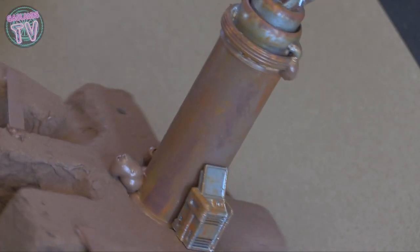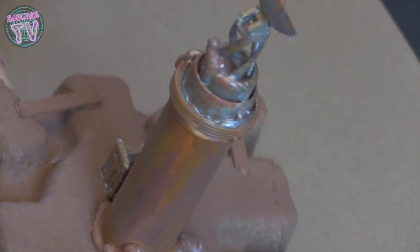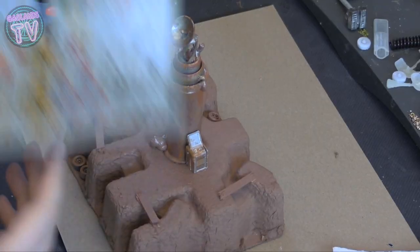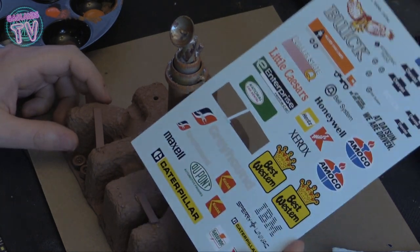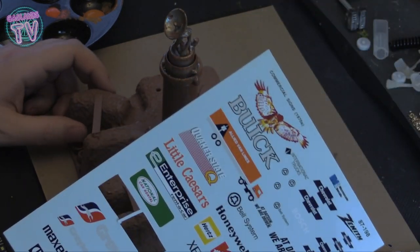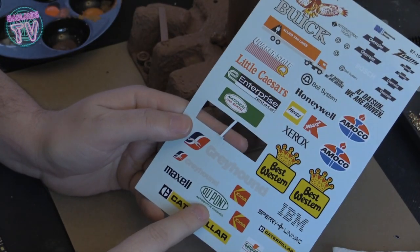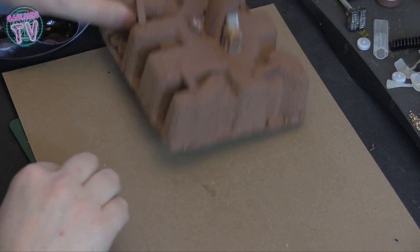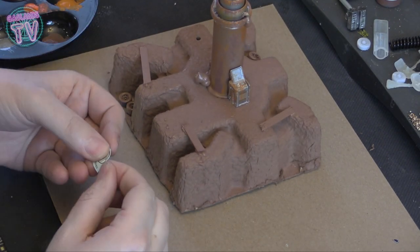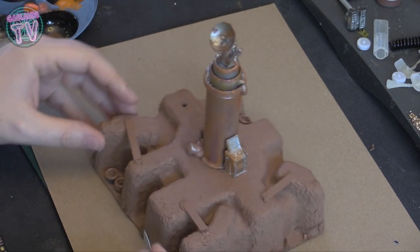That looks okay. Unless someone picks it up off the table and stares at it this close, it looks pretty good on the table. Now we're gonna go with some water slide decals that I picked up at my local shop that was closing down — I felt bad for them. They had a lot of train stuff and a bunch of slides. These are mostly to decorate trains or train tracks, but I'm gonna use them for some terrain.